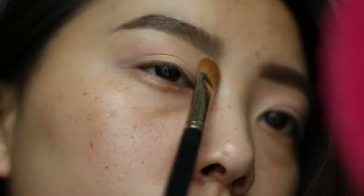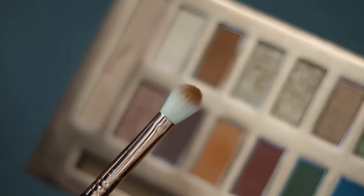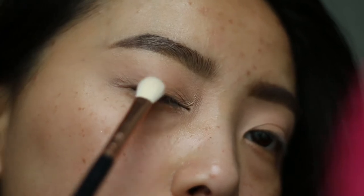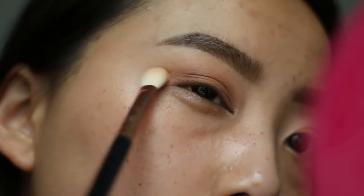To begin, I'm picking up the color Frenchie on an e60 brush and will apply it all over my lid to set the primer. For the transition shade I'm picking up the color Boo-Boo on an e25 brush. I like to stamp on the color first then blend with whatever's remaining to create more of a natural finish. Make sure to really take your time with this step and blend, blend, blend.